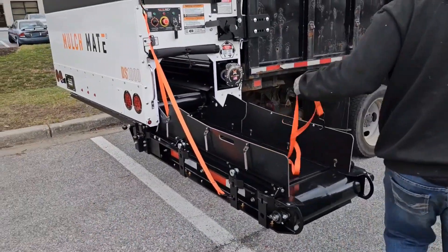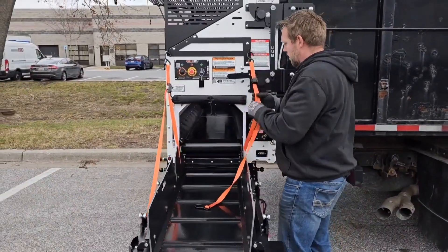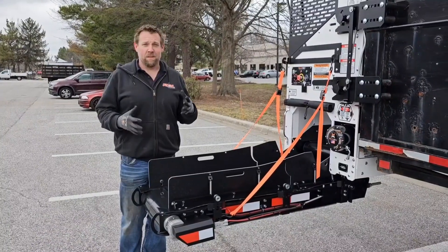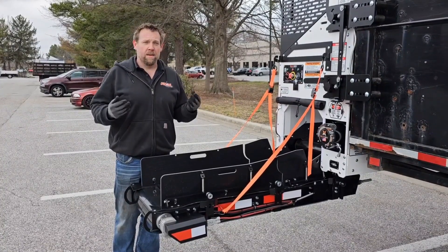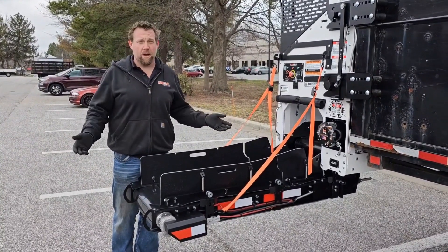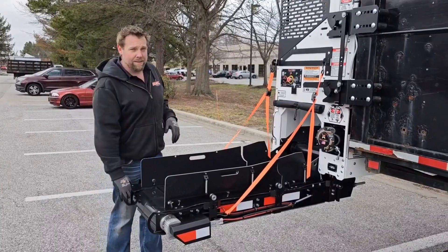You have a secondary one over here — pokes right into the side like so. Single man operation is super important to me because I want to be able to send one guy out there and do the job with three or four guys. So if you want to lift this thing up to 30 degrees, this is how you do it.